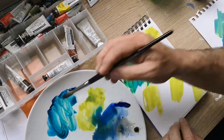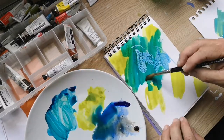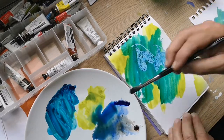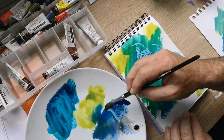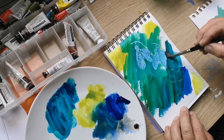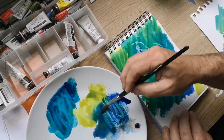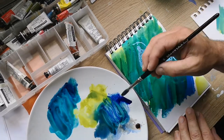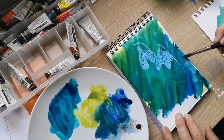I love phthalo blue — it's one of my favourite colours. I'm going to do seascapes. A little bit of Ultramarine now, a little bit more water. I don't normally use masking fluid either, so this is all about trying something new. Broadening my horizons.